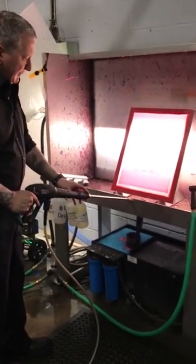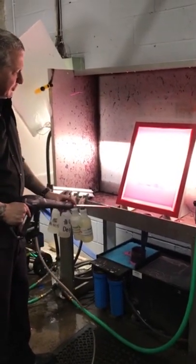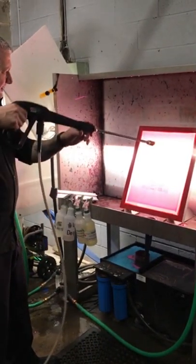I'm going to use the pressure washer to speed things up. I'm going to keep the tip of the pressure washer outside the booth as I don't want to risk blowing out my detail.